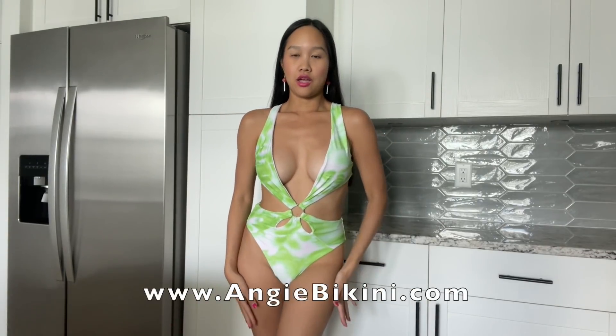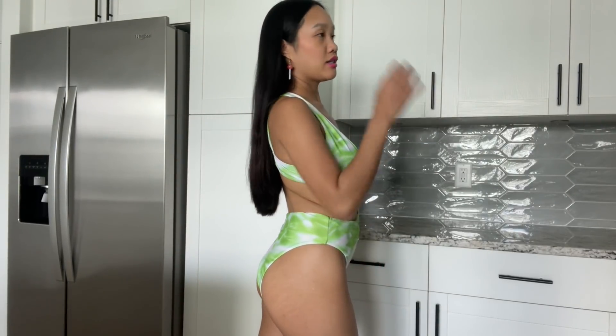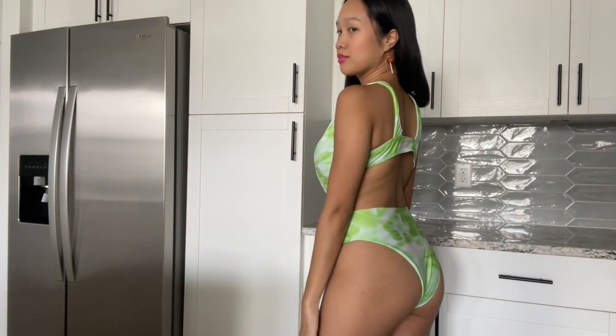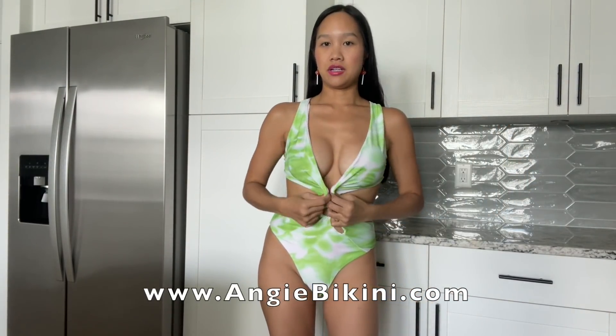I really like it. It's pretty low cut in the front, so we've got some front action, cleavage action. I love the colors — the bright green mixed with the white. I've really been into bright colors lately. I will say it's not very supportive; it's pretty loose in the front. I feel like if I'm not careful, the girls can pop out, which is not good.